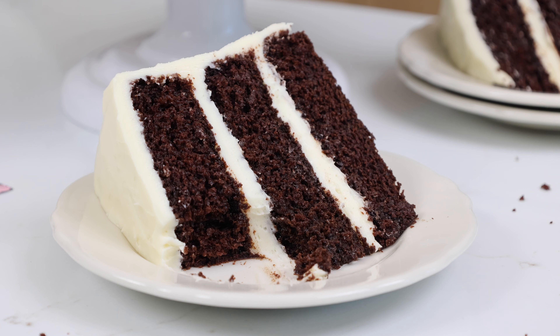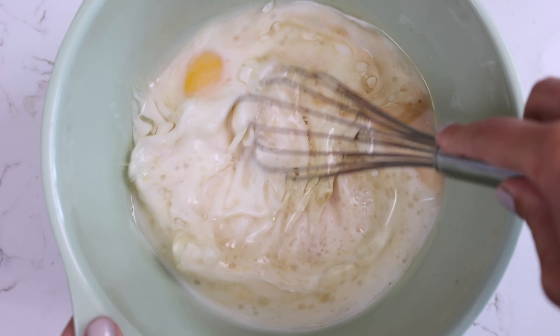The first step is to whisk together our dry ingredients. This includes two cups of all-purpose flour, two cups of granulated sugar, three quarters of a cup of unsweetened cocoa powder, two teaspoons of baking powder, one and a half teaspoons of baking soda, and one teaspoon of fine salt.